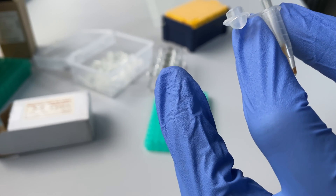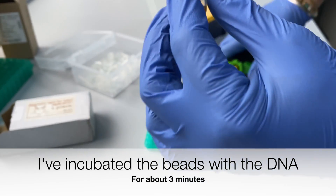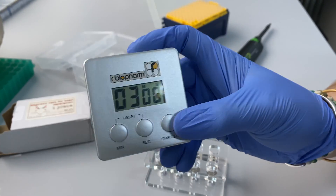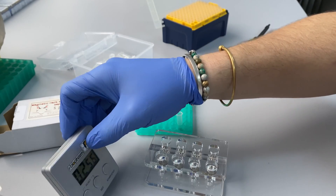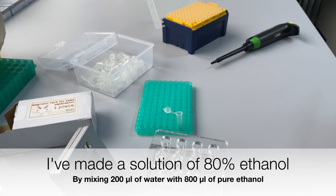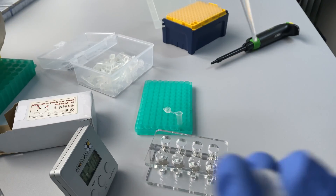I then mixed the beads with the DNA by pipetting and incubated for 3 minutes. This step allows the DNA to bind to the beads. While the beads were incubating, I prepared an 80% ethanol wash solution by mixing 200 microliters of water with 800 microliters of pure ethanol. This is the solution I'll need for washing the beads.